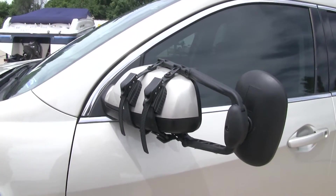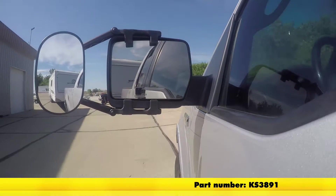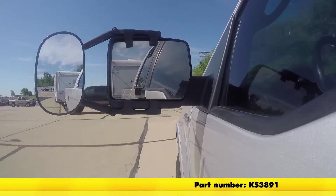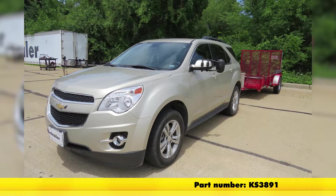And now we're ready to tow. That's going to complete our test fit on the K-Source Clip-On Towing Mirror, part number KS3891, on our 2013 Chevrolet Equinox.